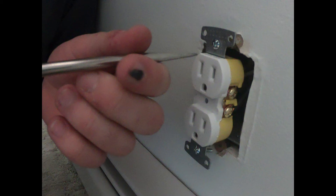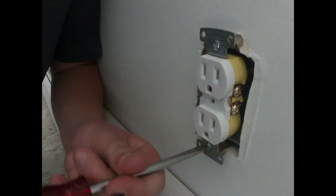Once you've done that, start by screwing the top screw in just enough so the outlet is connected back to the box, and then start on the bottom screw. Do not screw the top or bottom all the way before getting the other screw started. Work them in evenly to make sure the outlet gets aligned correctly.